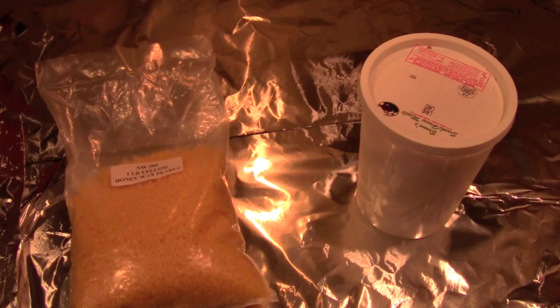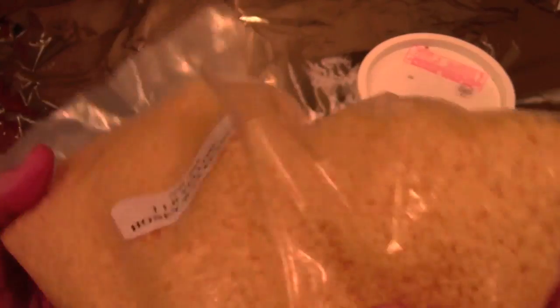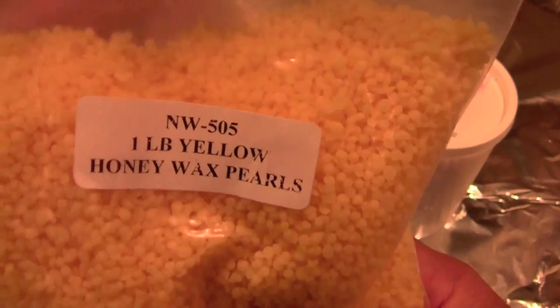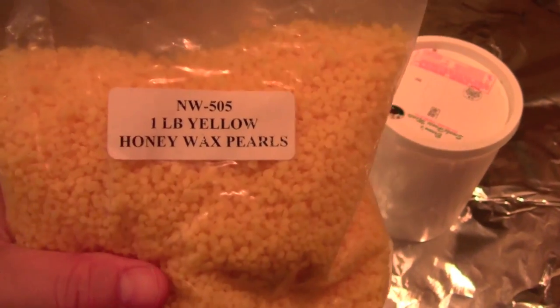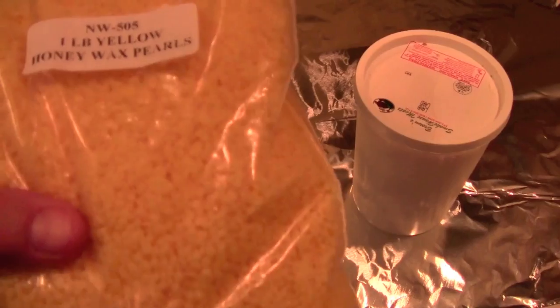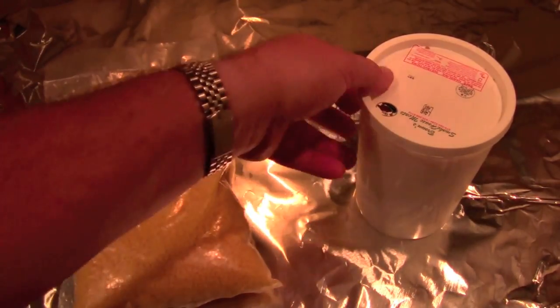The first thing we have to do is mix up some black powder lube. I make my lube out of two components. The first is beeswax — these are beeswax pearls. This is a pound of them. I get this from a beekeeping supply house, Man Lake Limited. Any form of beeswax will do just fine. I like these pearls because they melt up easier.